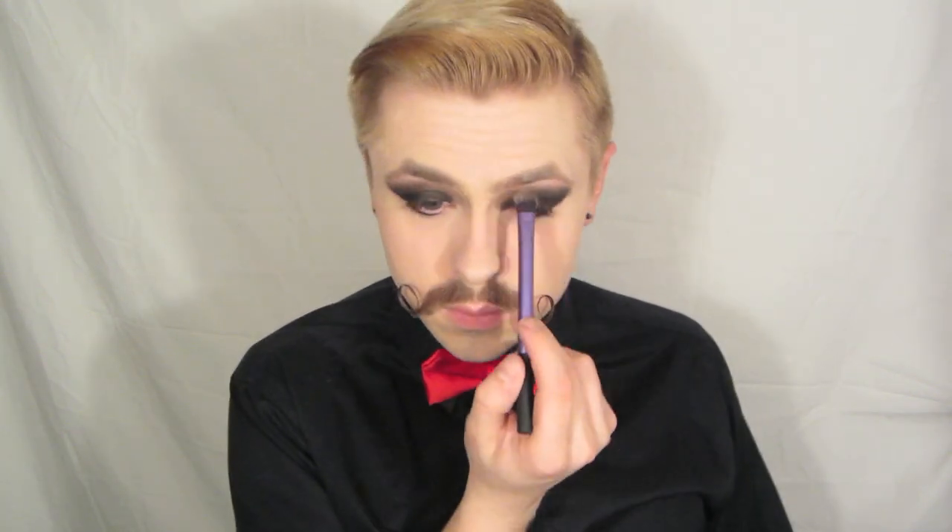I switched to a bigger brush and I'm still blending. Next we're going to do that highlight — that's Blanc Type from MAC. Obviously I'm not being very neat about this, because you just blend it in. Now I'm going back in and redarkening things. Makeup is about layers — the more layers, the longer it lasts. Lots of blending.